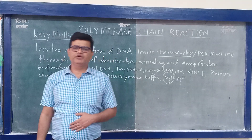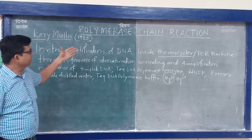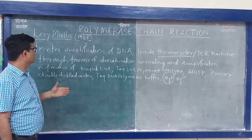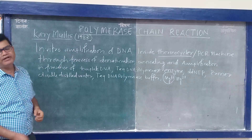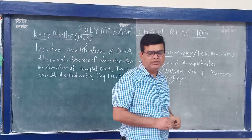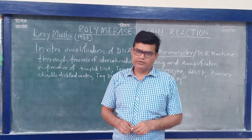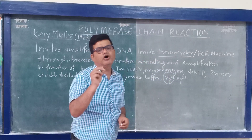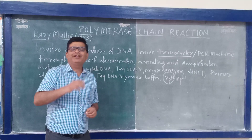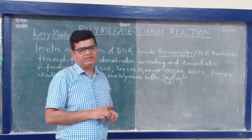Hello students. Today I am going to discuss about a technique that is Polymerase Chain Reaction. This is a very important technique in the field of molecular biology and recombinant DNA technology. It is used to amplify sample DNA — from a single copy, even if DNA is present in nanogram quantity, you can amplify a huge quantity of DNA for your experimental purpose.